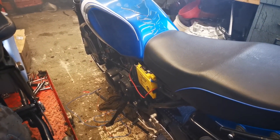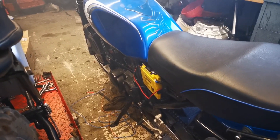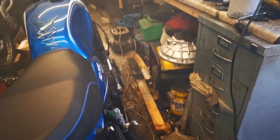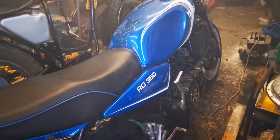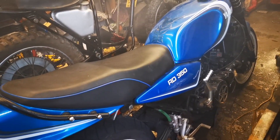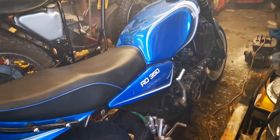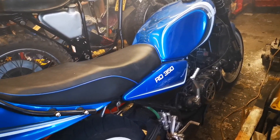A couple of little details on it: I put the LC engine cover on, not the power valve one, which is made out of plastic. The LC one's made out of metal, which looks a bit better.